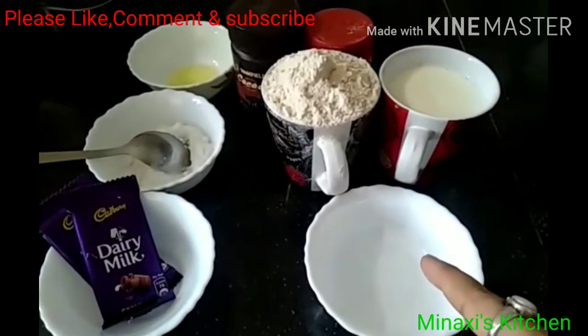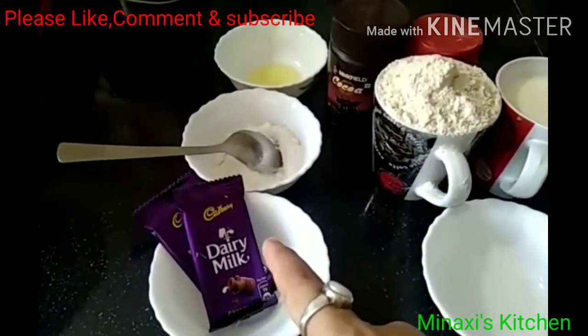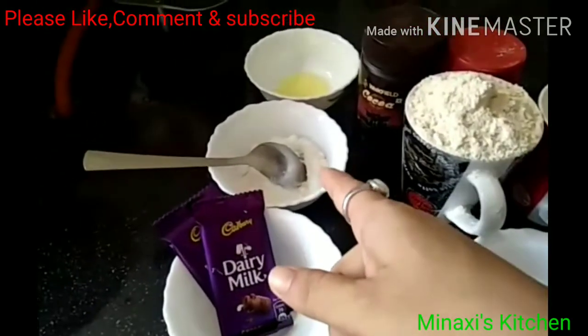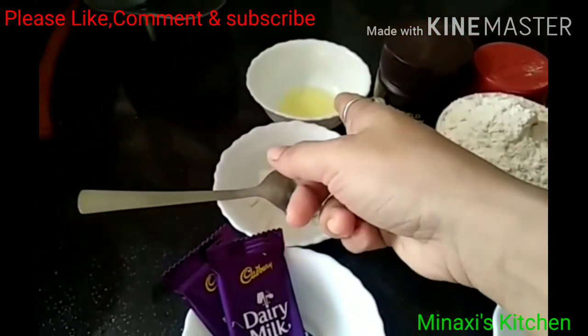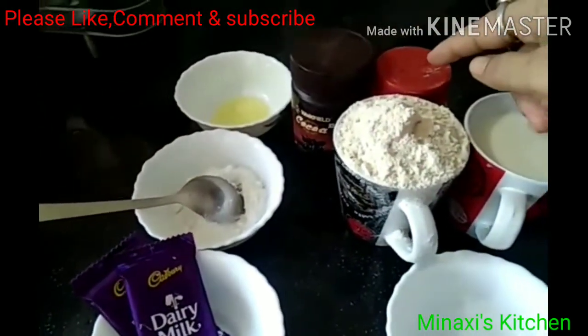This is a very dark dairy milk chocolate. Now we add the oil, cocoa powder, and baking powder.